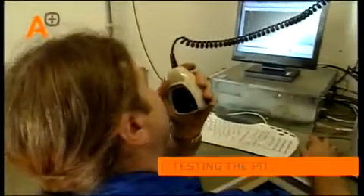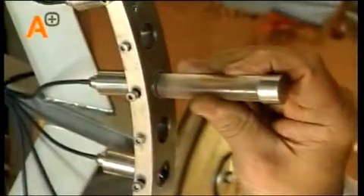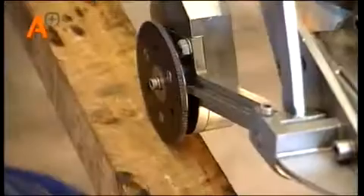After preparing the site, the tool is first thoroughly tested. All functions must be in perfect working order. Are all sensors working? Is the motor running? Does the odometer work properly? Does the swivel operate as it has to?